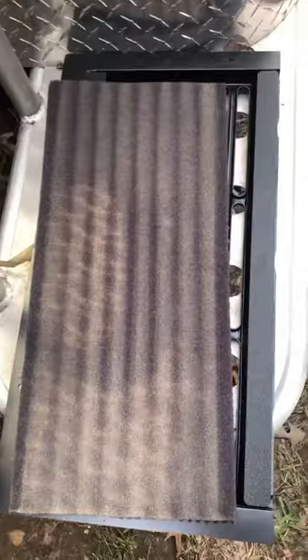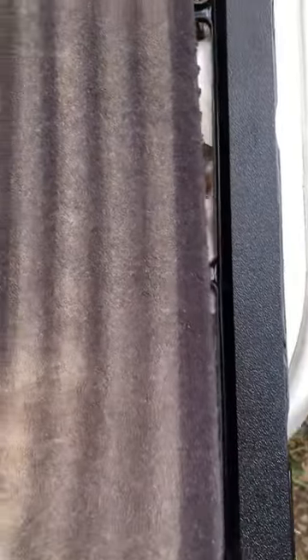Vacuum it some more if you want to, and if you really want to, you can wash this in some warm soapy water.